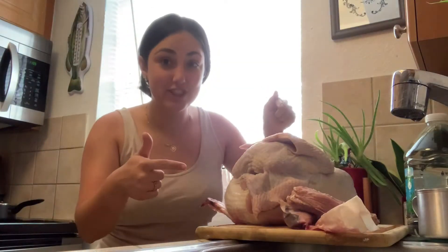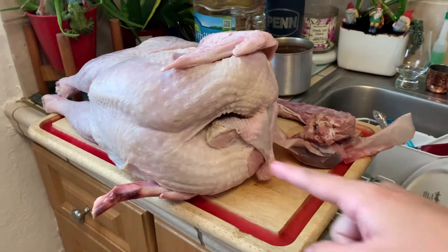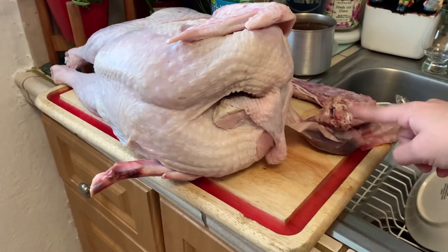Alright guys, so this is the turkey I'm gonna be making today. We're gonna follow my mom's special friend's recipe. We don't know exactly what we're gonna be doing — I've never done this before, she's never done this before — so it should be a fun experience. First things first, they already took out the giblets, the thing inside of it.